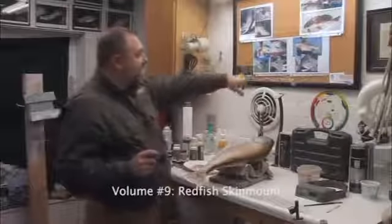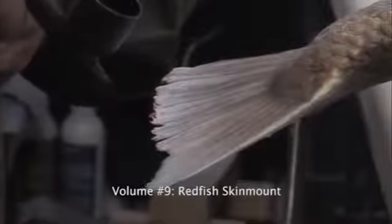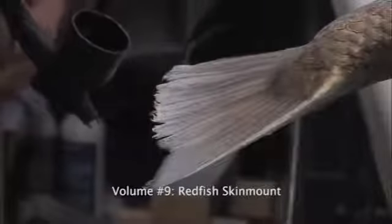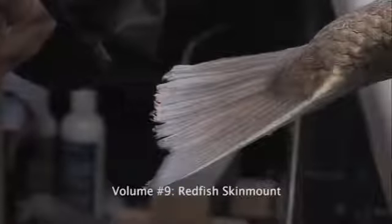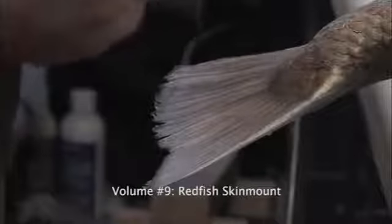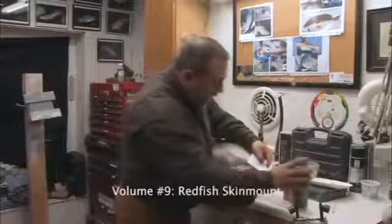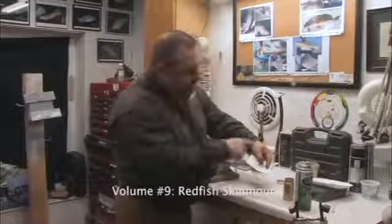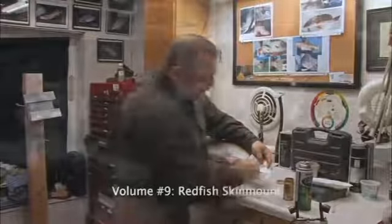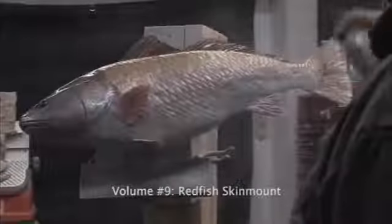If we look at the edge of our fin here for the redfish, it's fairly dark. I'm going to grab my sealer here, spray that color down there. I'm just going to sit here just for a moment to make sure that it adheres and it's nice and soft. And I'm going to start with our tail, staying back about 12 to 14 inches.